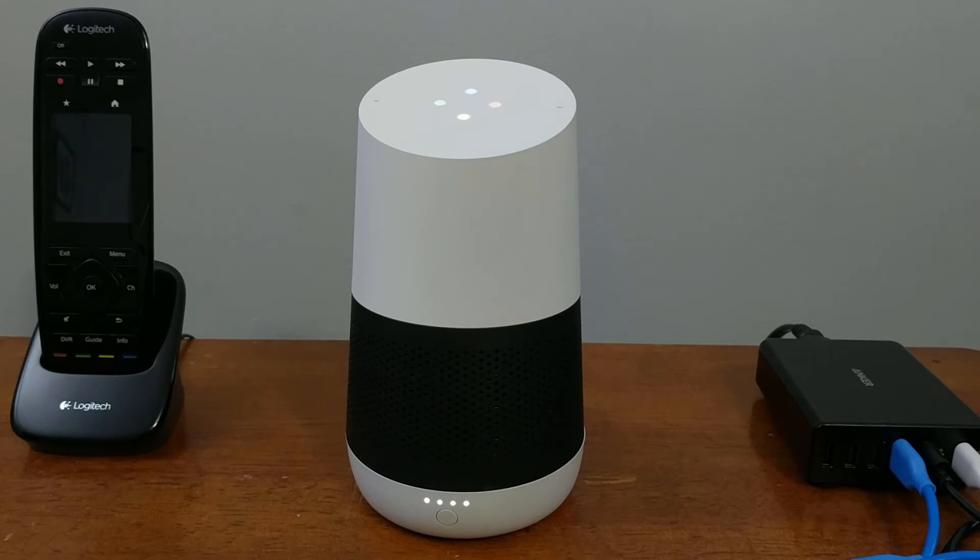Welcome to Google Home. To get started, download the Google Home app on a phone or tablet. And now you're ready to start using your device. Just open up the Google Home app on your phone or tablet and set it up.